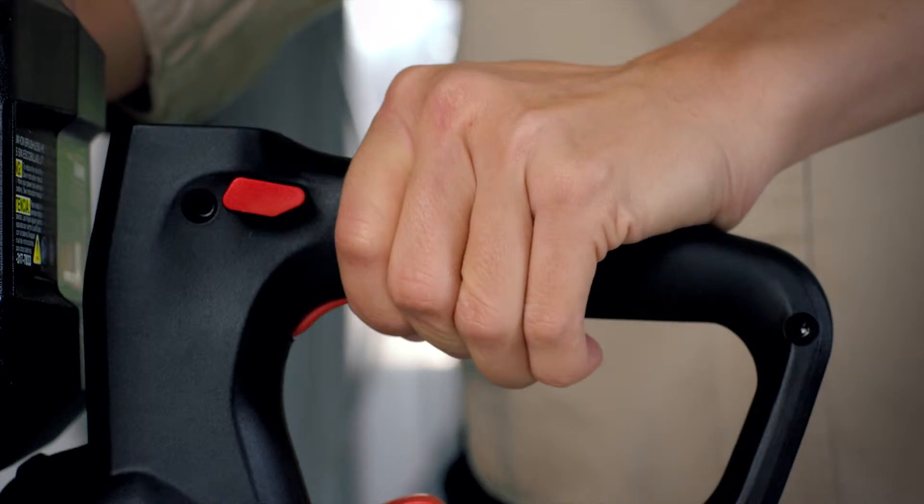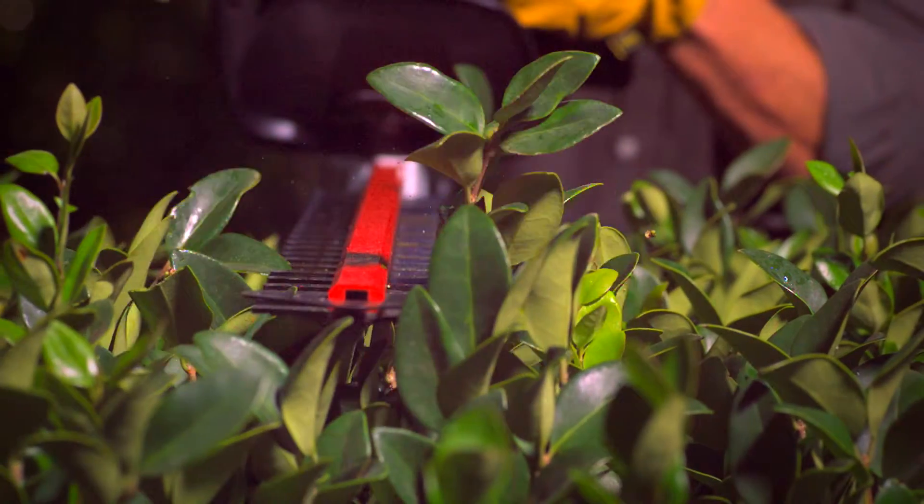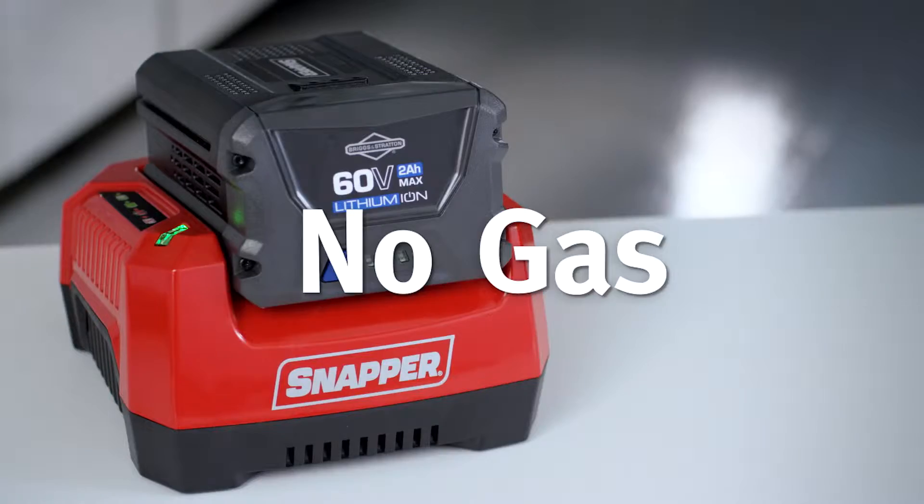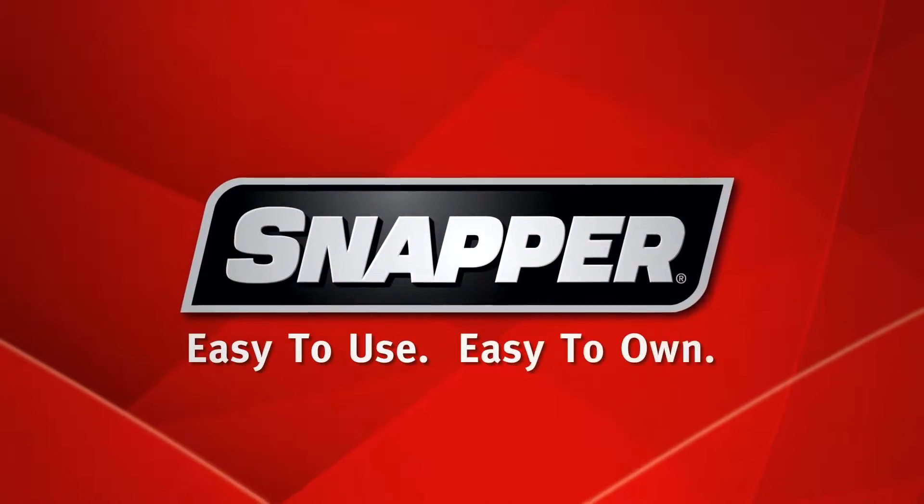The electric start is ultra-quiet with minimal vibration versus comparable gas hedge trimmers. Hassle-free operation — no cord, no gas, no oil, no maintenance. Snapper: easy to use, easy to own.